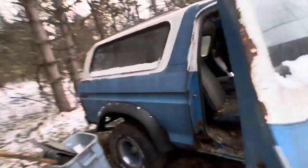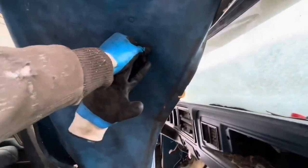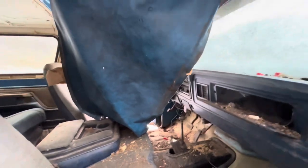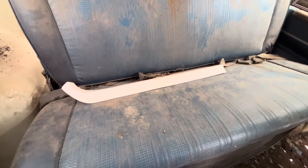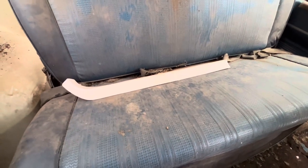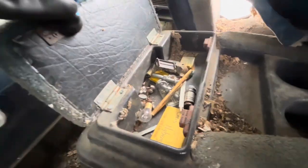I got most of the trash cleaned out. Obviously the headliner's still in there — I'm going to probably cut that out. I thought maybe I could save it and use it as a stencil to repair it, which I might still do. There's a turkey leg or chicken leg in there — that's pretty fun. In the back we found one of the floor trim pieces. Just a lot of paint chips is all that is. We found some fuses and other goodies, but nothing worth very much.